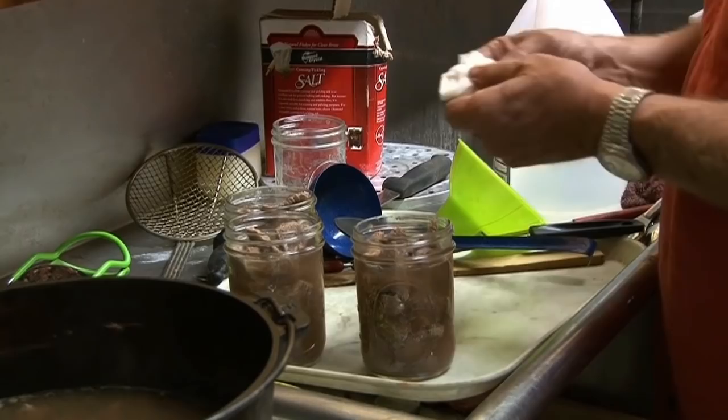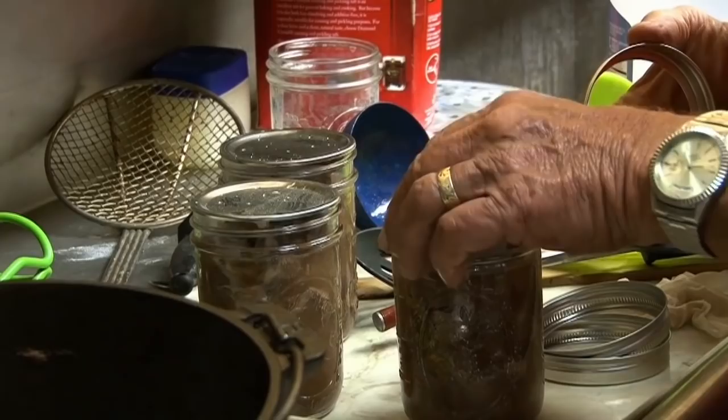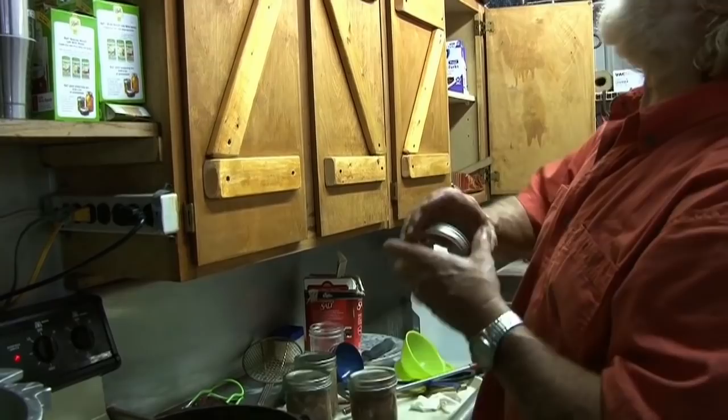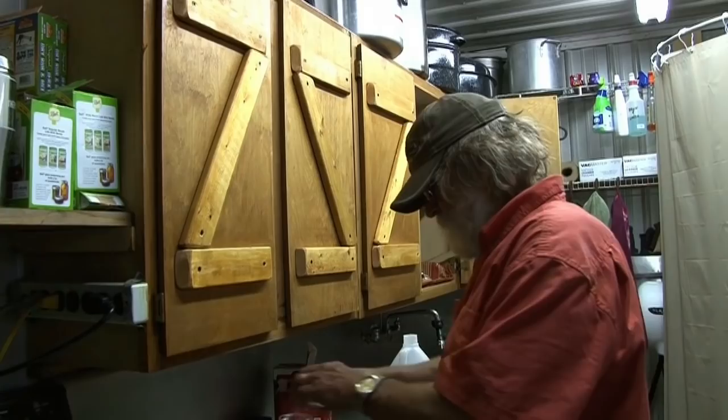Put the lids on, get the rings. That's another thing we really like about the All-American canner. You can go to the 930 model which holds 19 pints and 14 quarts, so you can put two layers of whatever you want and do it all at once.